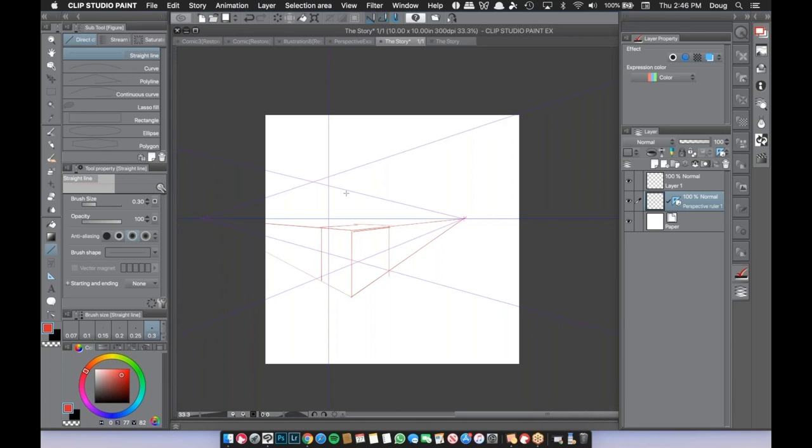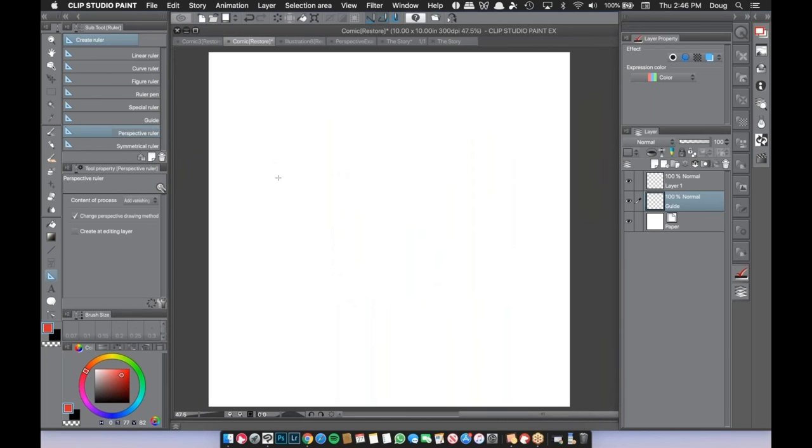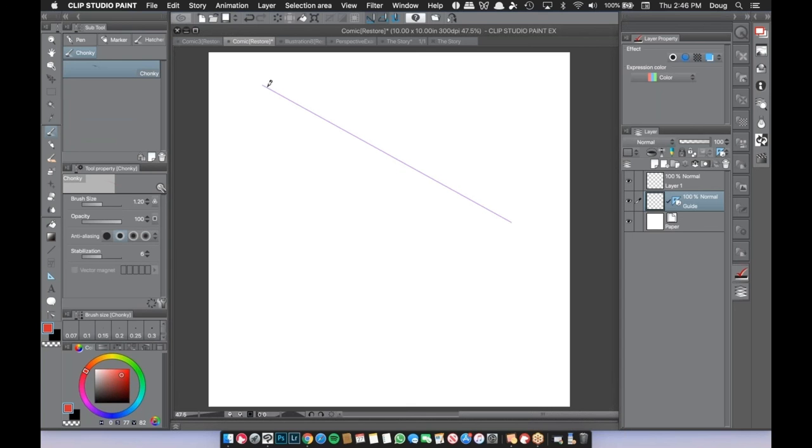Second question: how do you change line width on rulers? The line width of the ruler guide itself remains the same — you can't change how the ruler looks on screen. However, when you draw along the ruler you can absolutely change the width of the line you draw. So you can go light or heavy with your pen — you just can't adjust the width of the ruler guide displayed on screen.